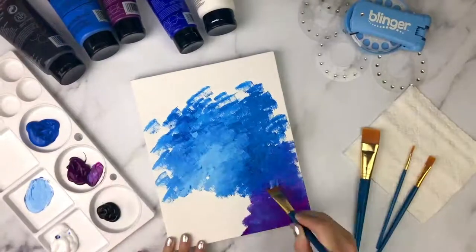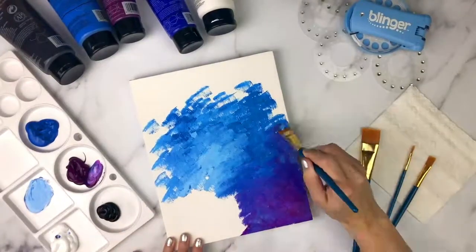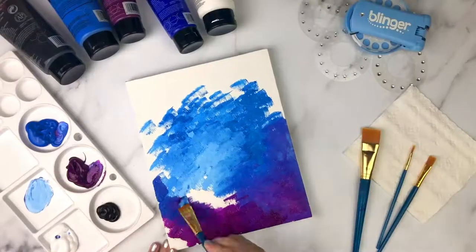Let's do purple on the bottom and work black into the top. Keep tapping the paint around to mix it all together and get some nice gradients.